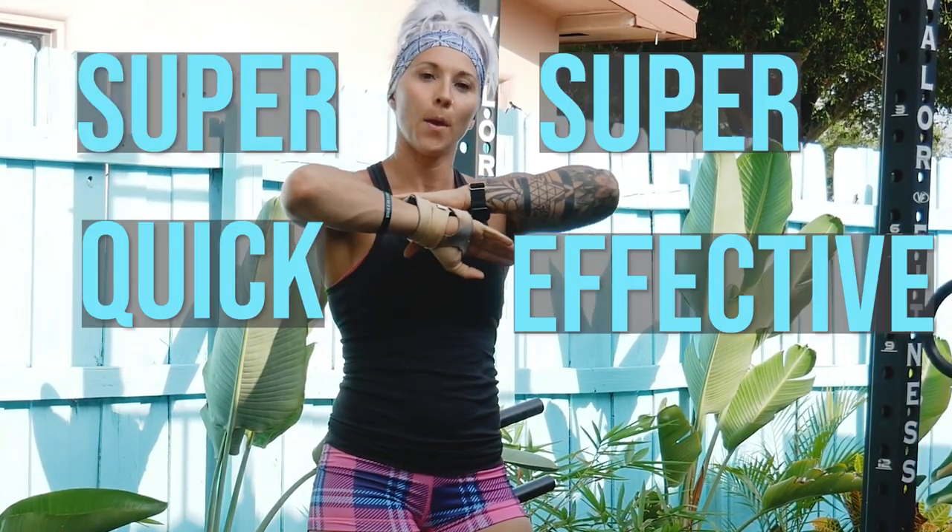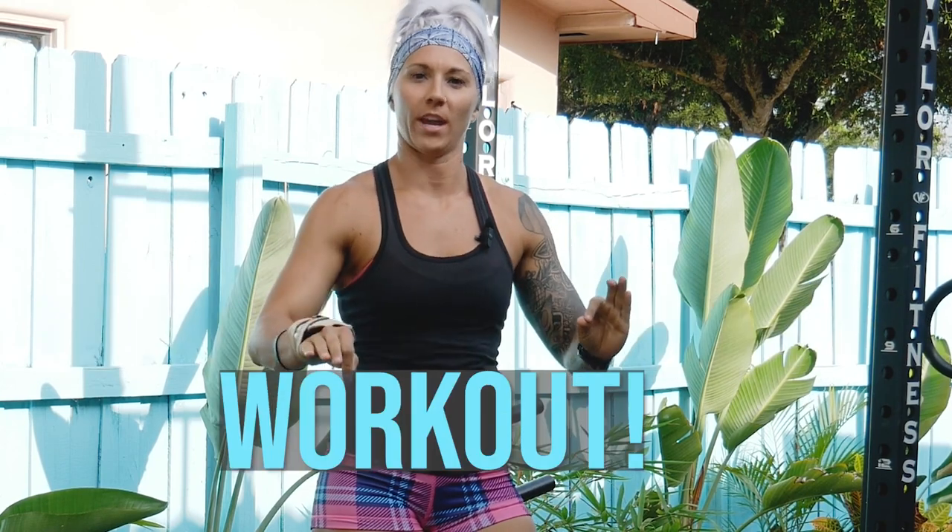Welcome to your super quick, super effective bodyweight only workout. If you are traveling or just don't have time for anything, don't have equipment, you're in your hotel room, you're about to get ready — whatever it is you're about to do — but you're like, I have less than 10 minutes, I want to get something in, spike the heart rate a little bit, this is what you want to do.